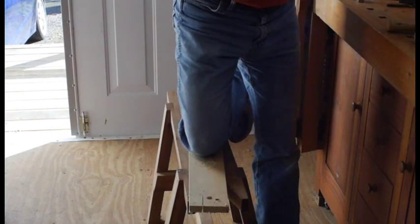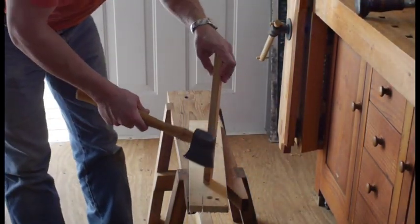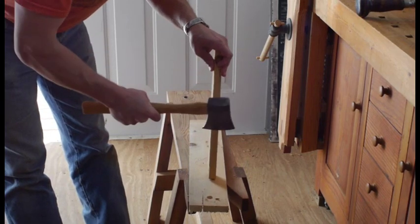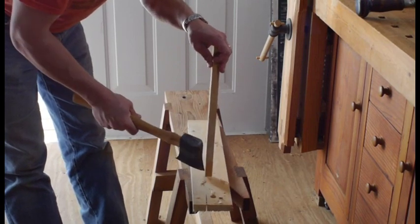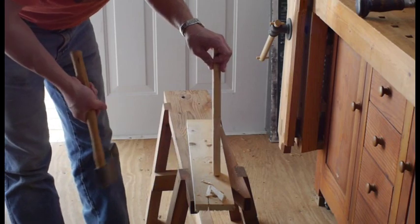You can also use it for chopping when you're doing some shaping. Since we're using the axe here for hewing, I'm going to put a sacrificial block down here if I'm going to be doing some hewing.